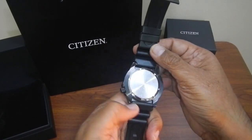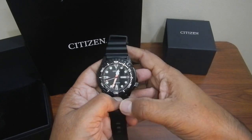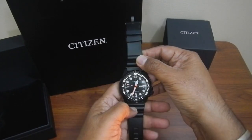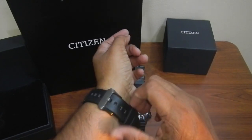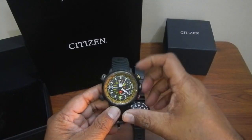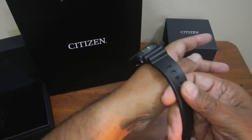It has a stainless steel case back, and that's pretty much about it. Now I'm going to wear it to give you the perspective of how it will look on the hand. I am already wearing another Citizen — the Altichron — and I will be uploading a review for that watch soon.